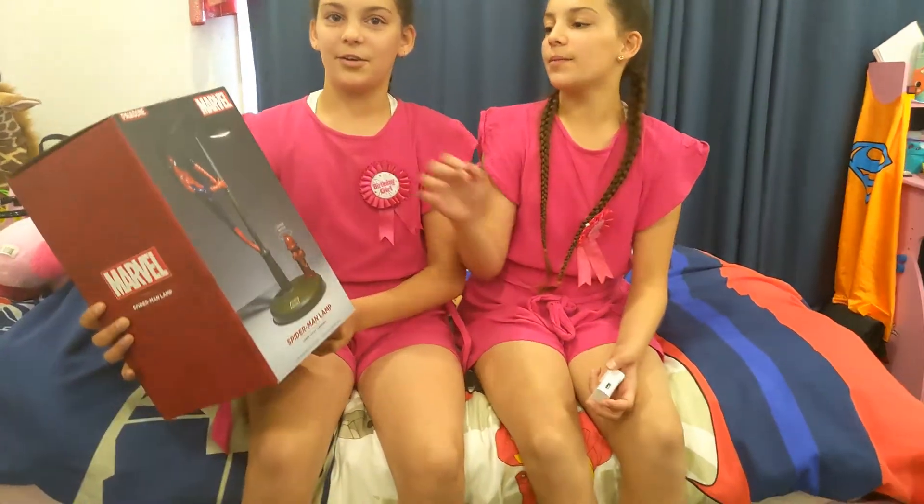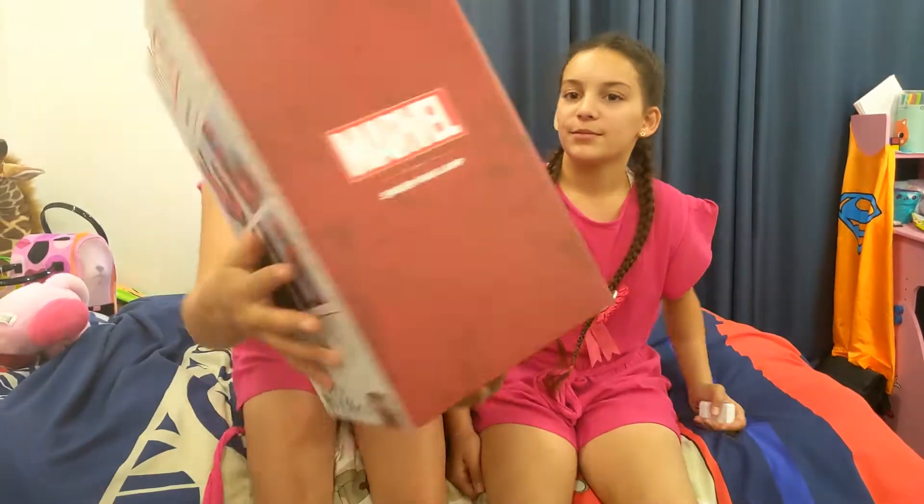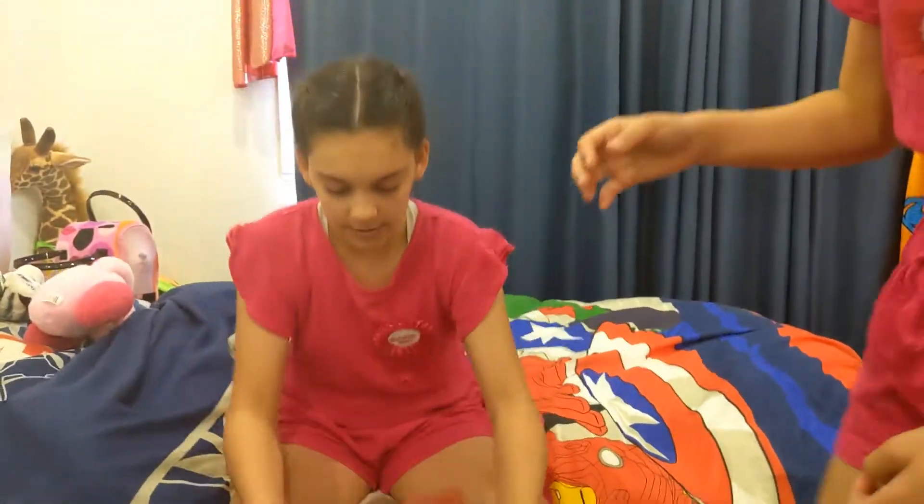Hi guys, and today we're going to be unboxing this cool Spider-Man lamp. There's the back, marble, and there's the front. So let's unbox it.